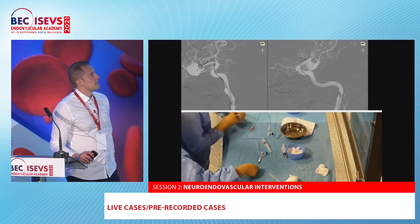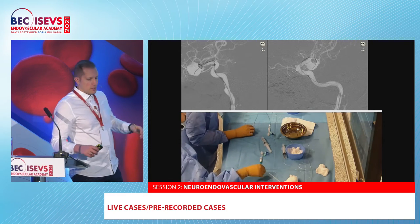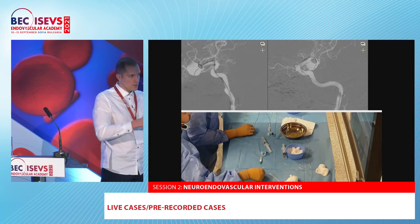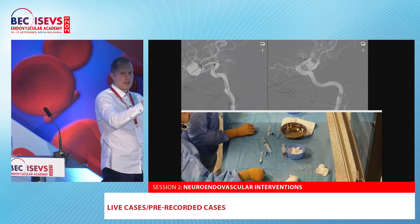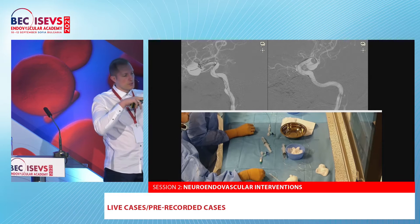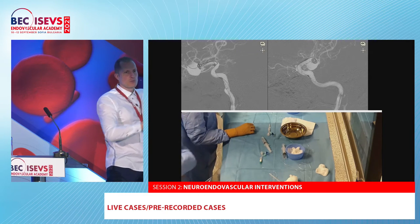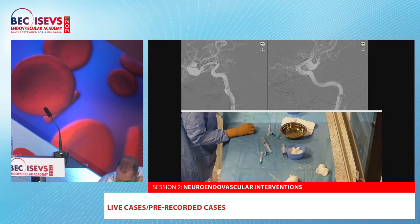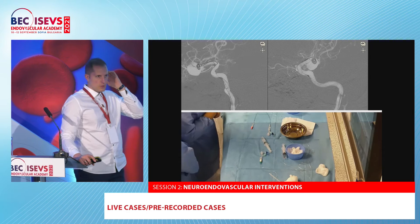The second tricky part is to go through the center of the device — that's the best position. If your coiling catheter goes through the center, every coil pushes the device closer to the neck and seals it there, so it's very stable. If you go through some of the struts instead, movement of the coiling micro catheter is limited and you cannot achieve very aggressive coil pack density.